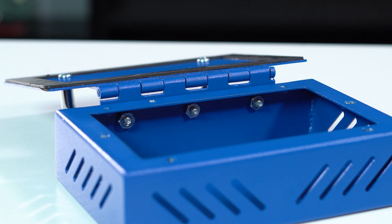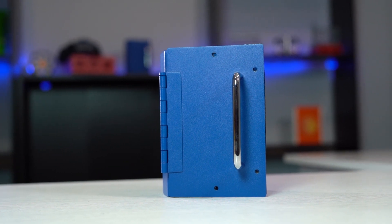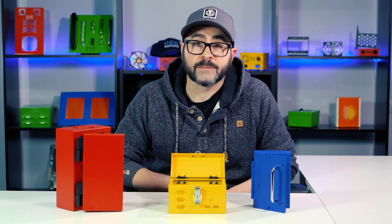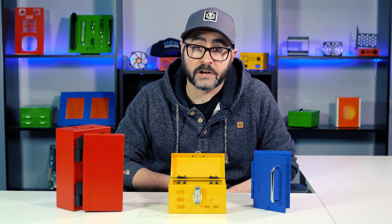Piano hinges do not have set mounting holes, which means that you have the flexibility to choose how you want to mount them to your enclosure. You can request for mounting holes to be drilled into them, so the hinges can be mounted using self-clench fasteners or screws, or you can just opt to having the hinges welded to the enclosure. All of the piano hinges that we stock can be powder coated to match your enclosure. If you are leaving it as a bare metal, we recommend that you opt for stainless steel or aluminum because those are the corrosion resistant options.